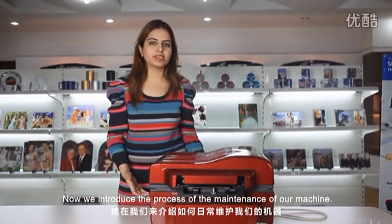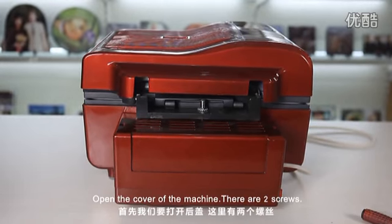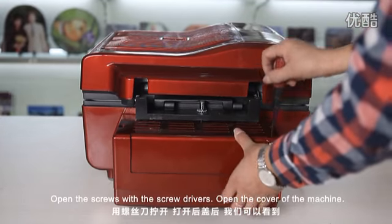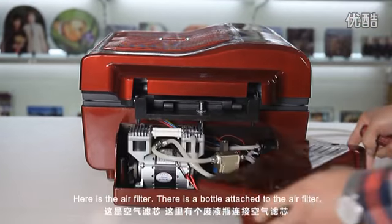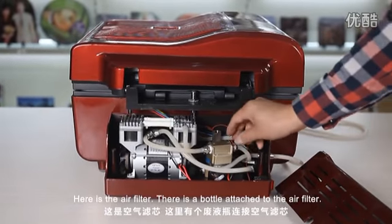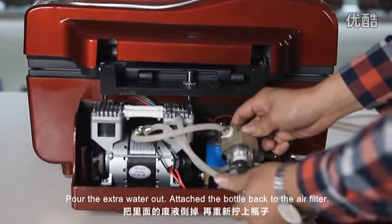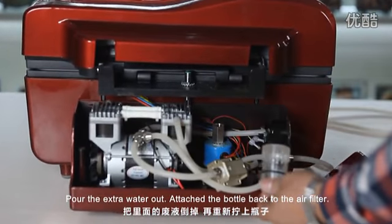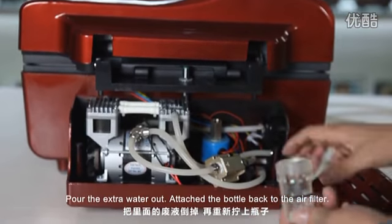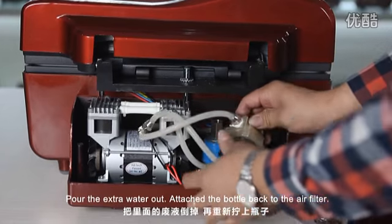Now we introduce the process of the maintenance of the machine. Open the cover of the machine — there are two screws, open the screws with the screwdriver. Here is the air filter and there is a bottle attached to the air filter. Pour the extra water out and attach the bottle again to the air filter.